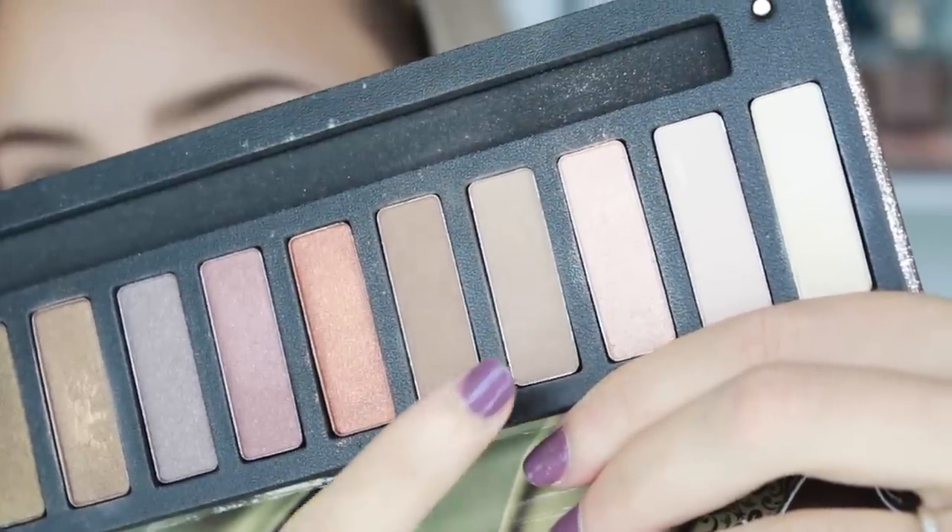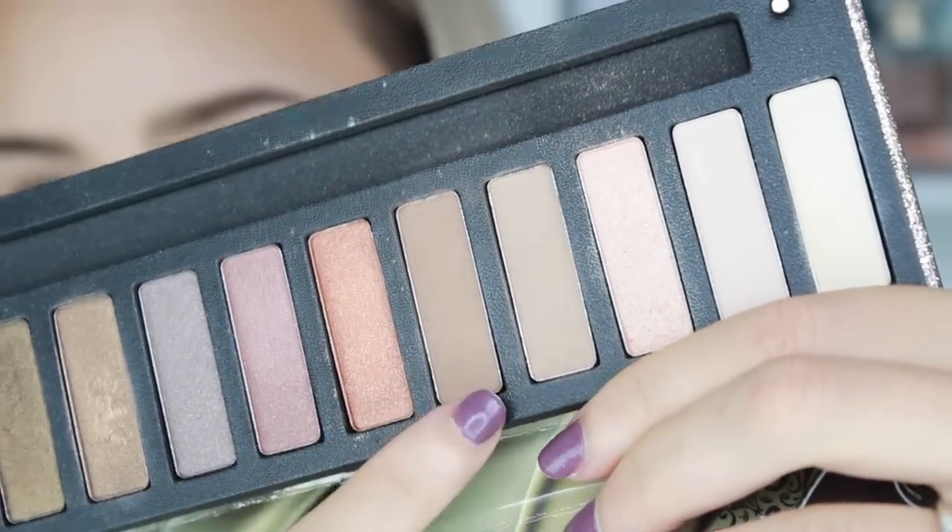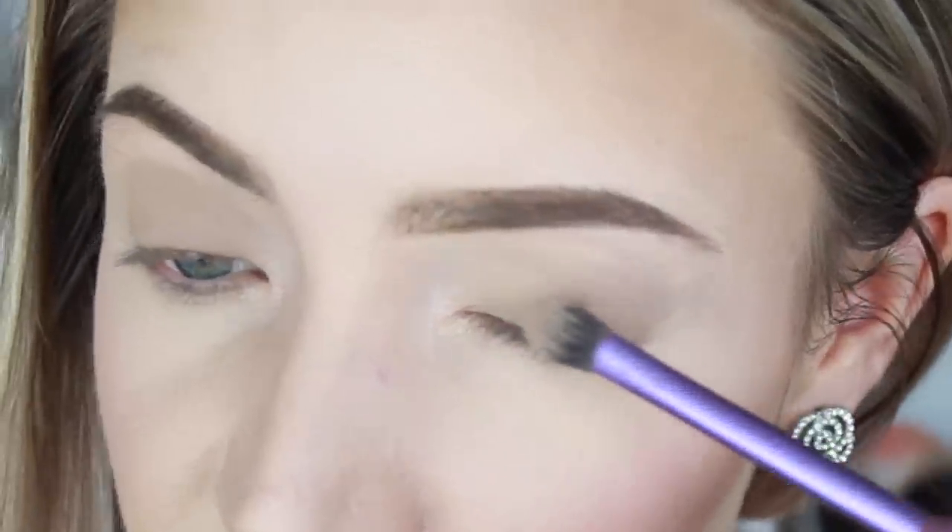Now we're going to go onto this color here, which is one shade darker than the previous one and it is still matte and still neutral. I'm just using the same base shadow brush from Real Techniques — you don't have to clean it. We're going to do the exact same thing that we just did, however we're not going to bring it up quite as high as our original shades. The idea of this is to create a gradient effect. So you want it to be the darkest above your lash line and then the further you get up to your eyebrows you want it to gradually lighten, and that way you create a nice gradient effect. It's going to make the eyes appear a little bit rounder and more protruding, which in turn is going to make them look bigger.